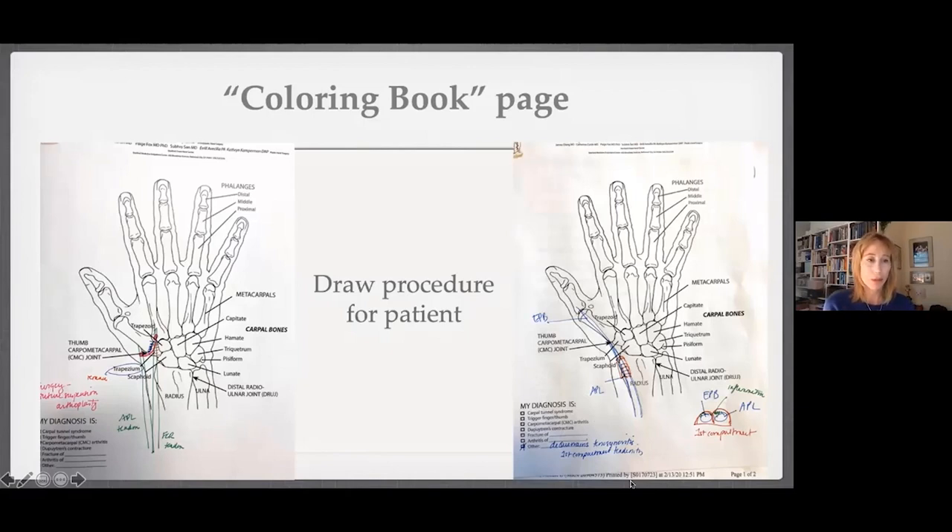I no longer write out the diagnosis names because the internet is much more reliable and patients can look it up. So that's my pearl.